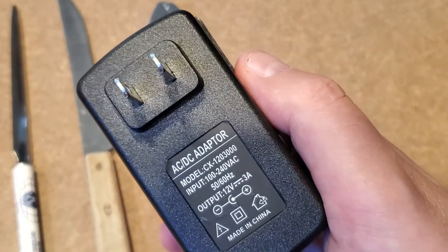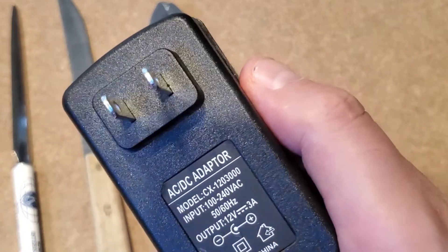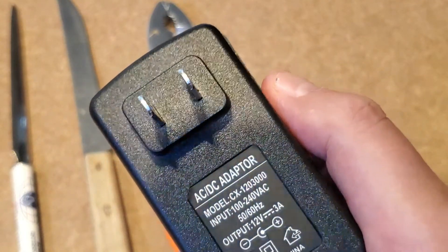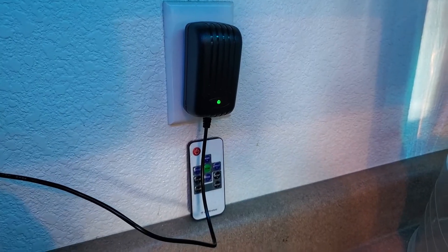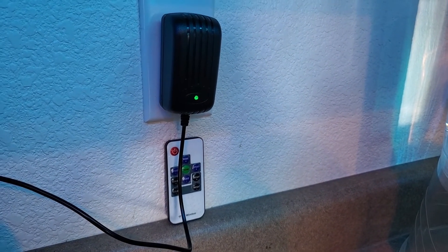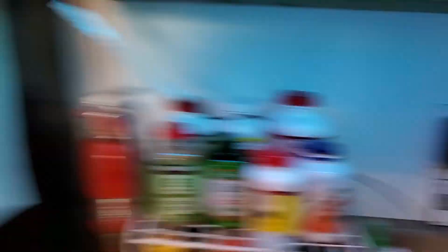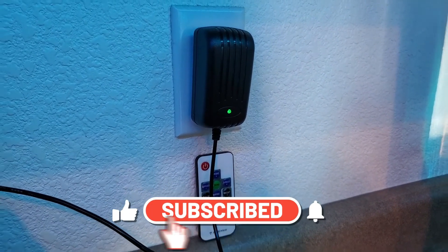Of course, not all wall warts — AC adapters, AC to AC, AC to DC, whatever you want to call these things — are the same. But if you have a problem with a prong broken off, or even if you don't, it might be just a simple fix of getting inside there and re-soldering the wire back. I know this was about as easy a fix as it can be, yet I'm surprised how many people throw things away that are broken. The last thing to find out now is: is the wife happy? Are you happy? Yes, it works. Happy wife, happy life. Thanks for watching — like and subscribe, it helps.